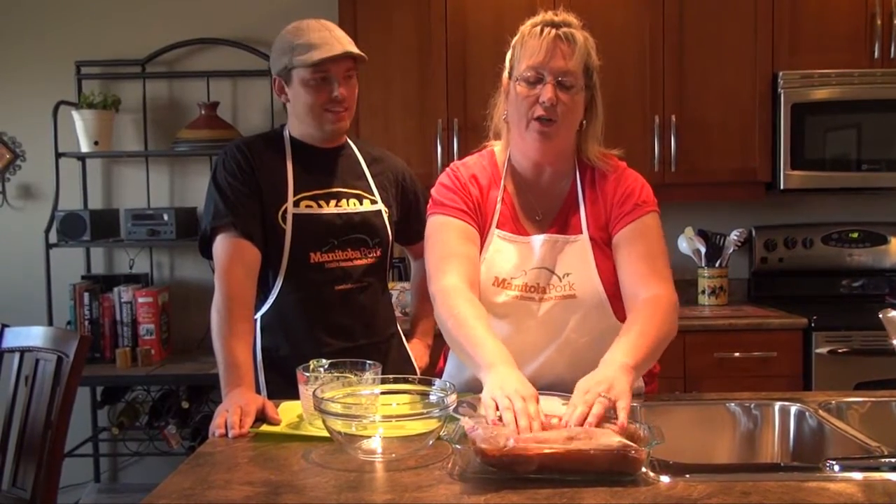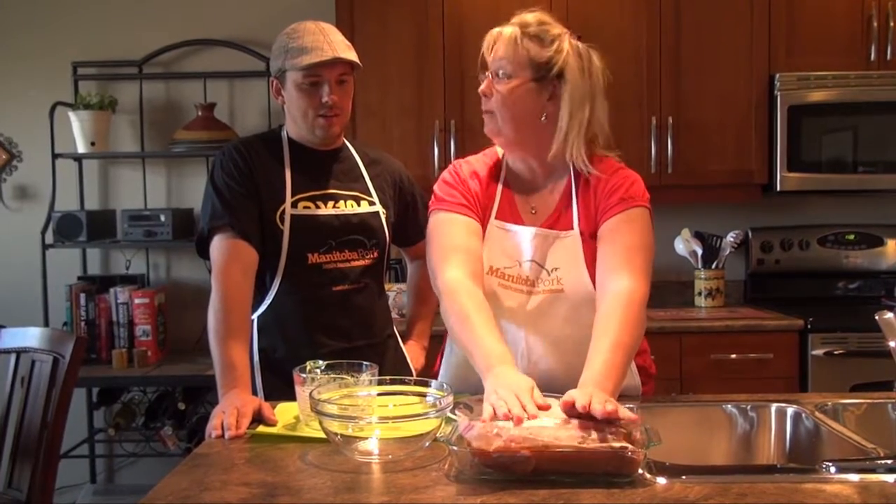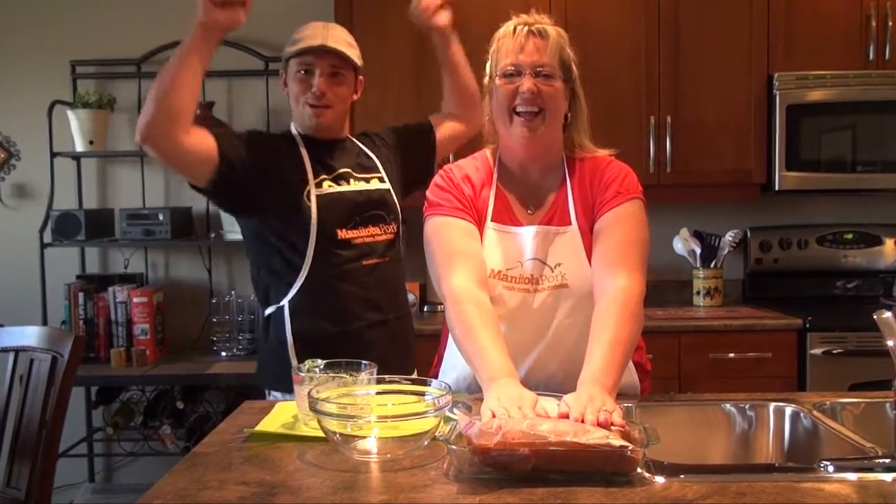All those details are available when you check out the brining basics video right here on this website. Check out that video and then you are good to go. We need to let this sit in the refrigerator, and then we are headed out to the grill. I love grills!